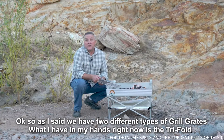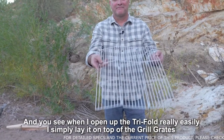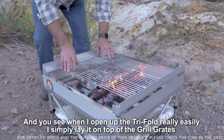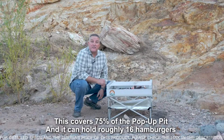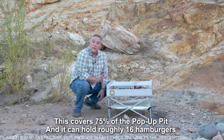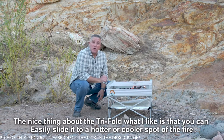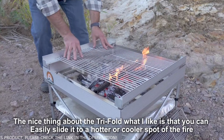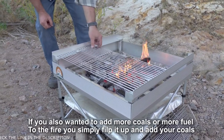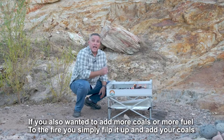What I have in my hands right now is the tri-fold. When you open up the tri-fold, you simply lay it on top of the grill rails. This covers 75% of the pop-up pit and can hold roughly 16 hamburgers. The nice thing about the tri-fold is that you can easily slide it to a hotter or cooler spot of the fire. If you also want to add more coals or fuel, simply flip it up and add your coals.